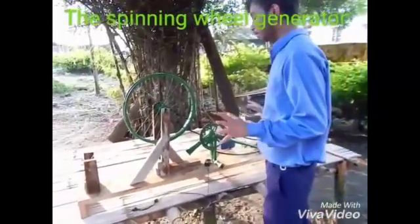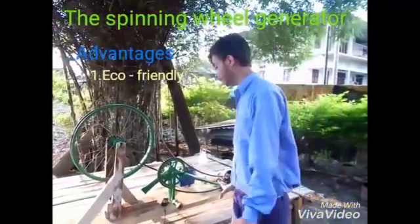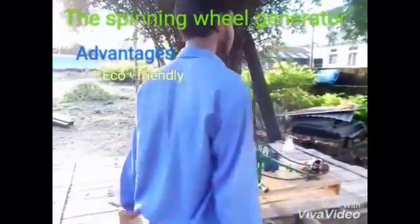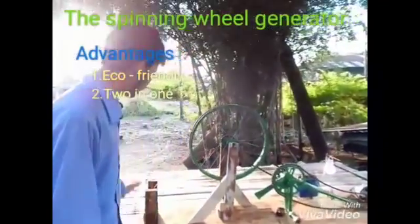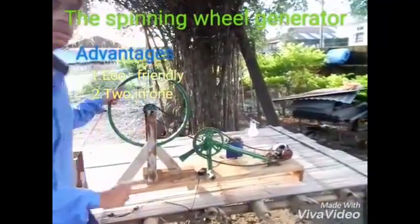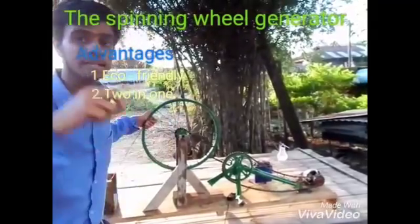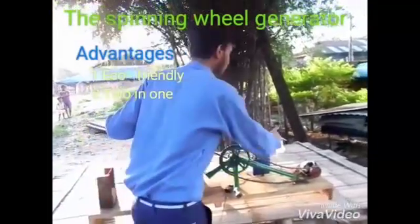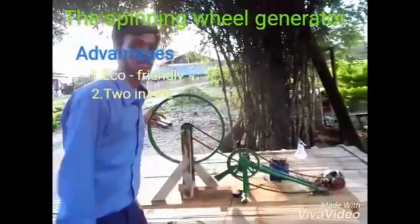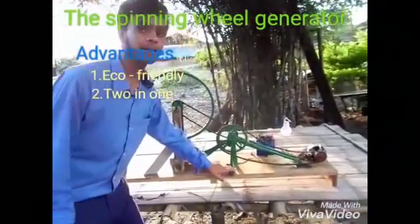Now let's talk about its advantages. The first and very important advantage is it is eco-friendly — no hazard to the environment. Second, at a time two different works can be done: first, yarning of cotton, and second, electricity is produced. The work that is done for yarning the cotton is again utilized at the same time for generating electricity. That is, no extra work is done for producing electricity — electricity is produced with the same work done for moving this hand crank.